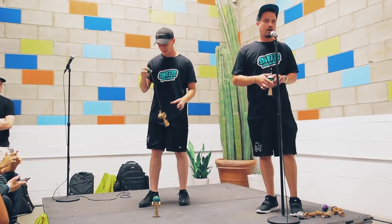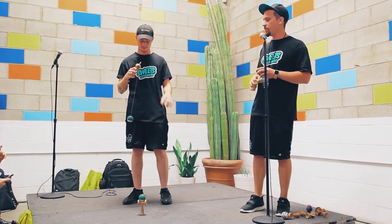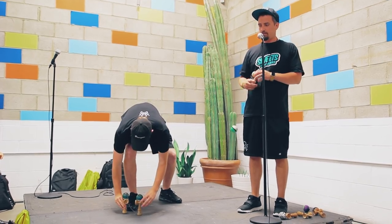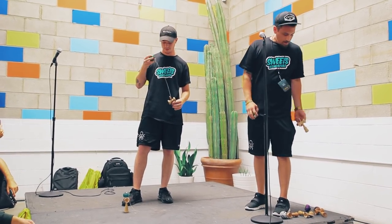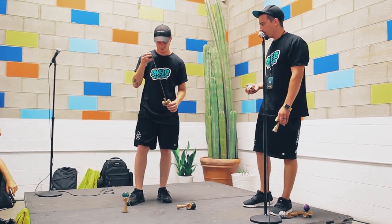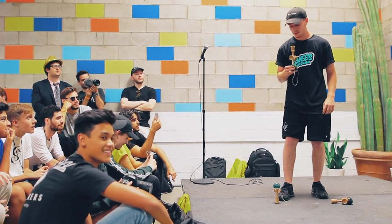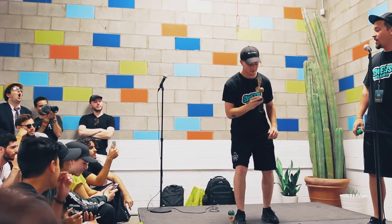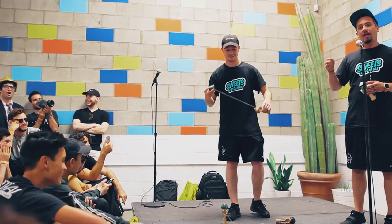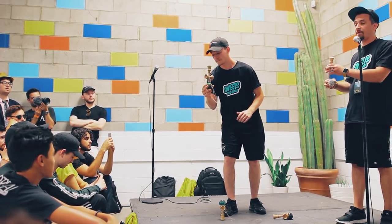There are two more tricks we haven't showed you — arguably two of the most difficult tricks in kendama. The first one is border balance. Coop is going to get the spike to land on the side of the ball and balance there. Border balance is a trick I practiced for months and months. Some people can flip back and forth to it. One of the hardest tricks ever landed in kendama is a triple border balance flip — someone threw a triple like he was doing Lighthouse and landed it back on the spike on the ball. Very crazy.